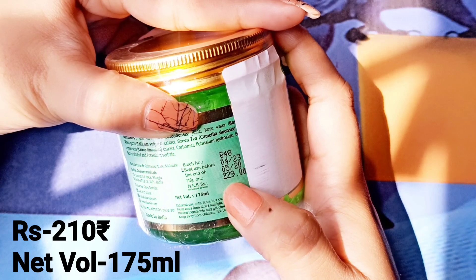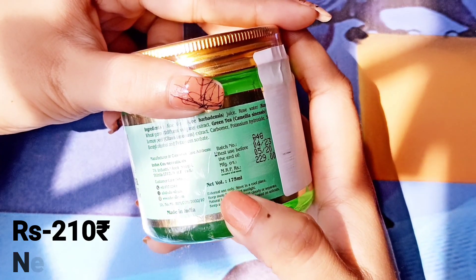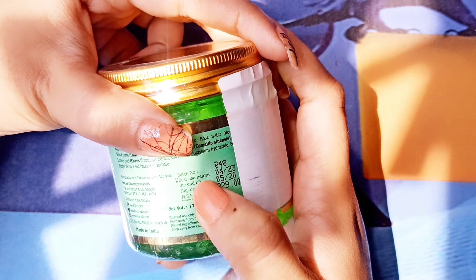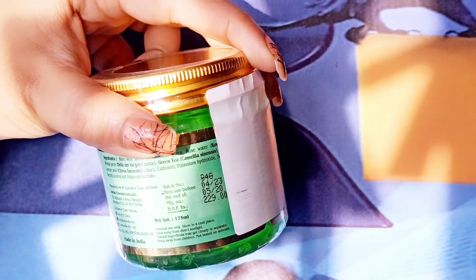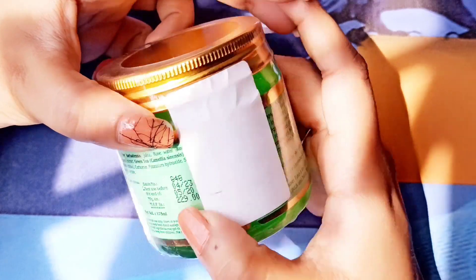The price is 229 rupees, and I got it on offer for 210 rupees. The net volume is 175 ml, which is good enough. The best-used-before date is 4 months and 23 days, and it has a 3-year shelf life, which is sufficient.